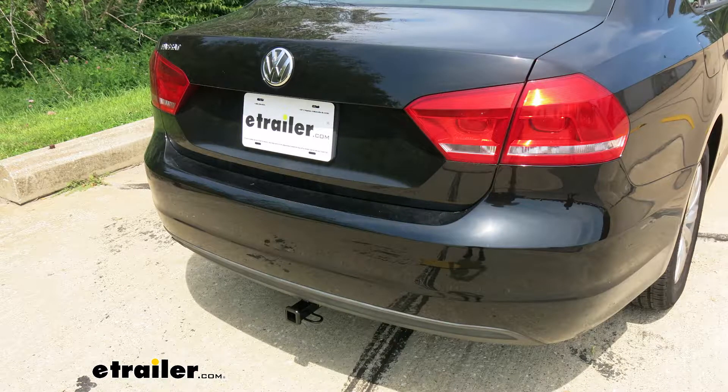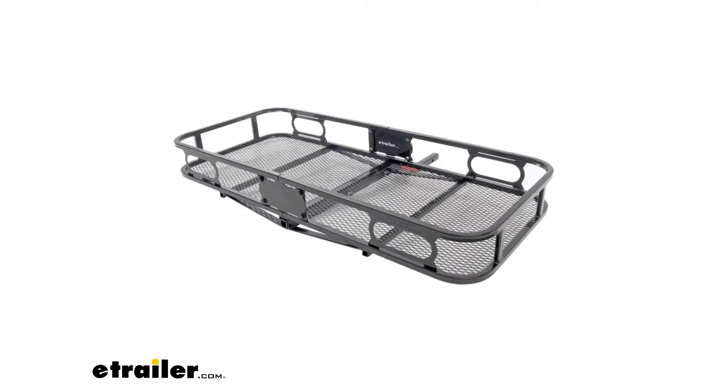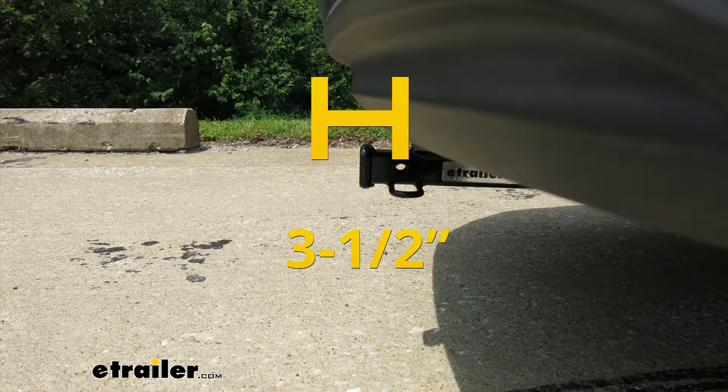I'd like to give you a few measurements and these are going to help you whenever you're looking for accessories for your new hitch, like a bike rack or a cargo carrier. From the center of the hitch pin hole to the outermost edge of the bumper is right about 3½ inches. That measurement is going to come in handy when you're looking at folding accessories to make sure you have enough room and they're not going to come in contact with the rear bumper.